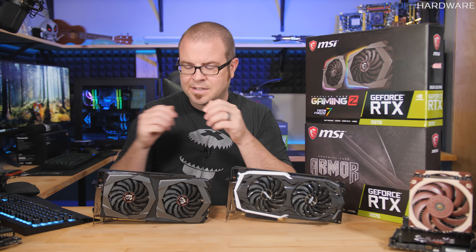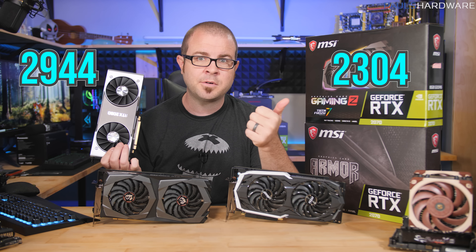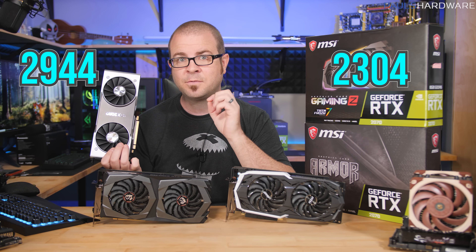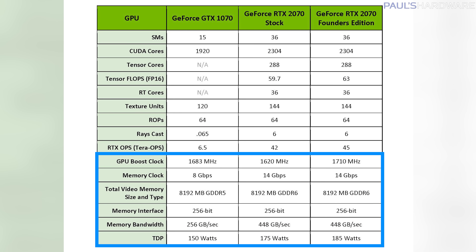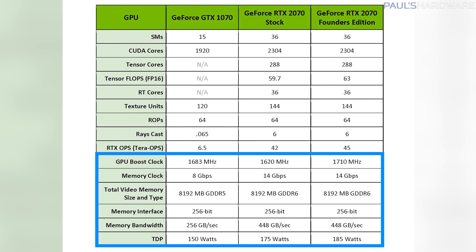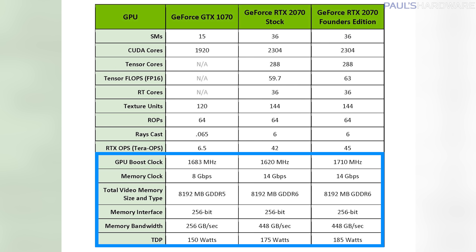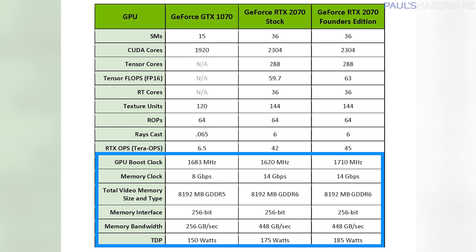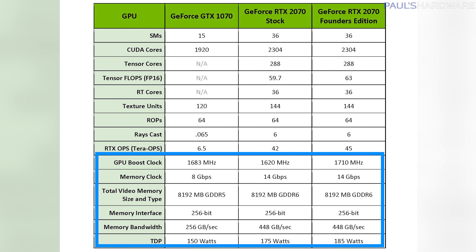We should see a benefit from the Turing architectural change to an independent integer data path, which allows integer and floating point operations to run concurrently, boosting asynchronous compute performance. Compared to the RTX 2080, the RTX 2070 has 2304 CUDA Cores versus the 2080's 2944, still has the same 8GB of 14Gbps GDDR6 memory on a 256-bit bus, and a lower TDP of 175 watts for the standard edition and 185 watts for the Founder's Edition, versus the 2080's 215 and 225 watts.